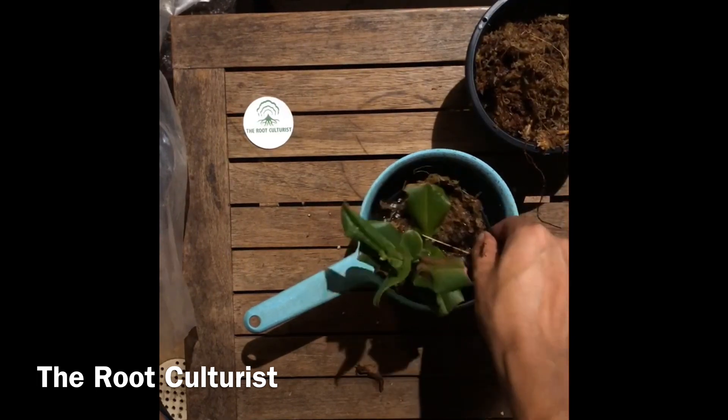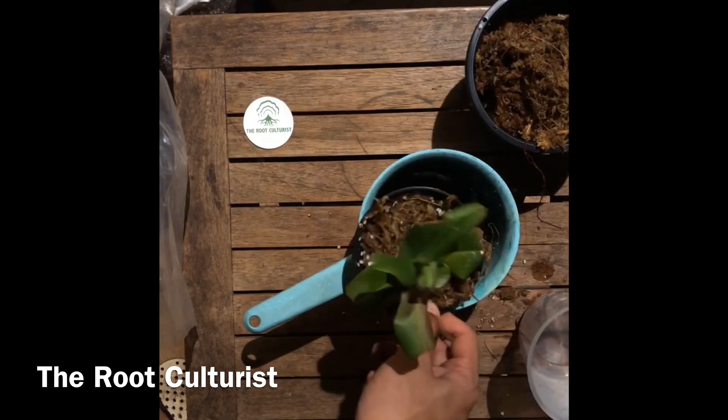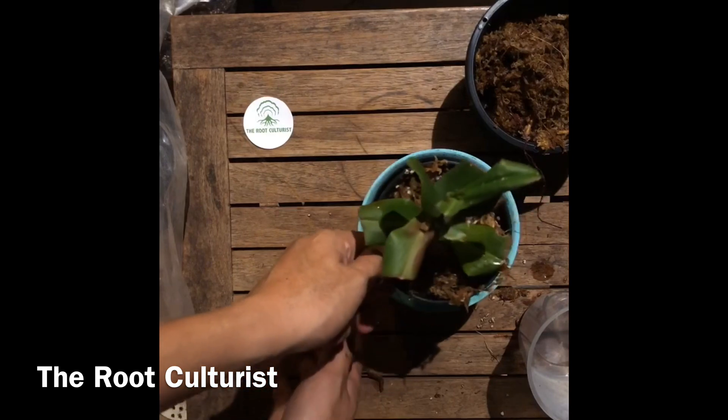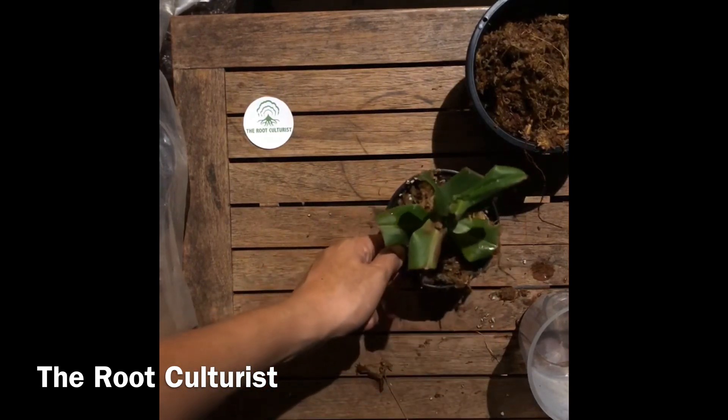Let us know in the comment section below what your preferred media mix is. We hope you've enjoyed this episode of The Root Culturist. Give us a like, subscribe to our YouTube channel, and follow us on Instagram at The Root Culturist. Thank you!